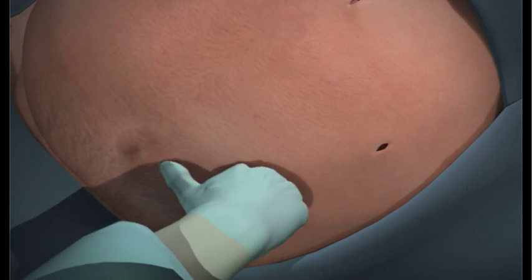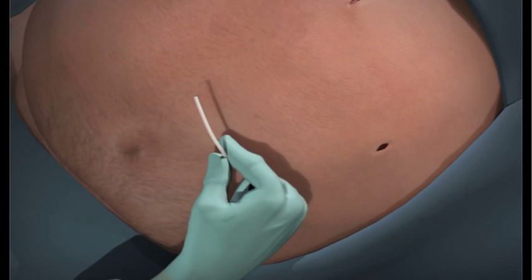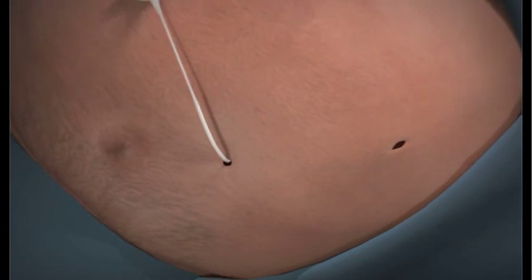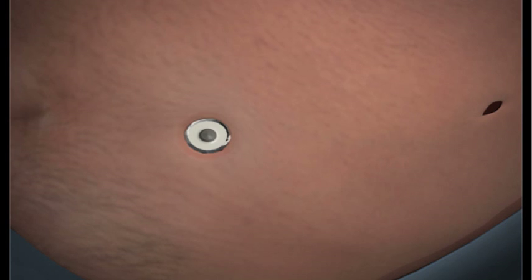After the band is secure around your stomach, the remaining part of the tube is pulled through a cannula so the end of the tube is outside your abdominal cavity. Finally, the surgeon attaches a port to the tube and secures it to a layer of muscle on top of the abdomen but beneath the skin.